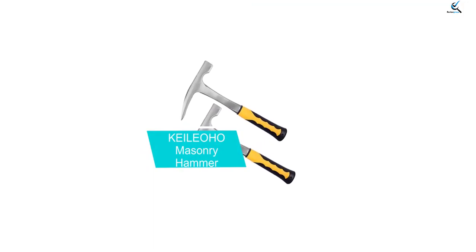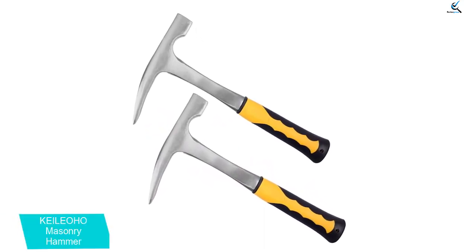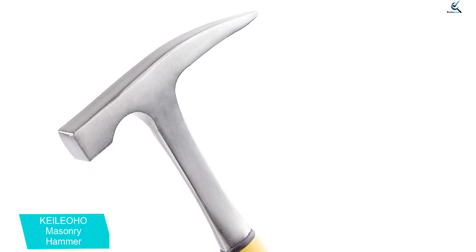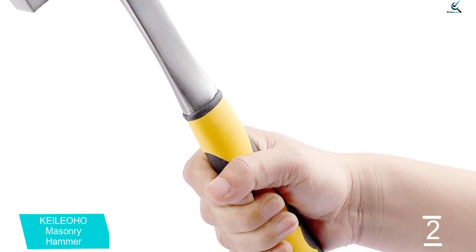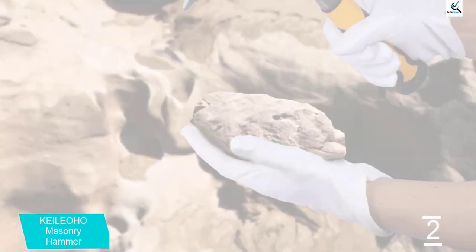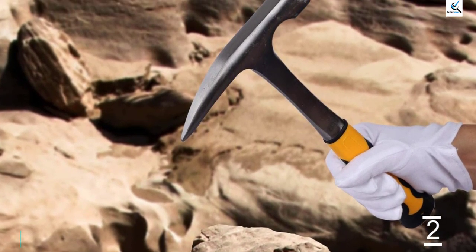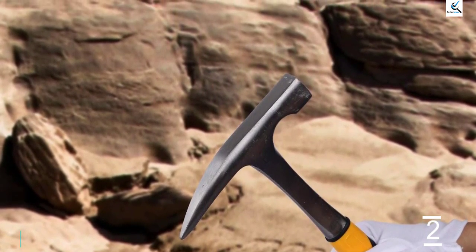At number 2, we have the Kilioho Masonry Hammer. This geological masonry hammer is a perfect addition to your tool kit as it comes with the perfect pointed tip. It is great for gold mining, rockhounding and mining. This is an all-steel drop forged hammer that is durable and strong. The anti-skid handle is ergonomically designed, which can effectively reduce vibrations and impacts. The sharp-pointed tip cracks and breaks rocks and stones easily. It is a versatile tool that can be used for various applications, comfortable to hold, and reduces vibrations. Note: a masonry hammer is especially for mining, geological prospecting and rock picking.